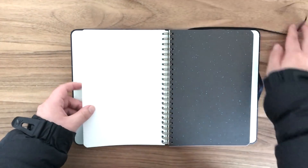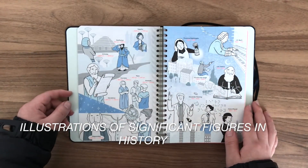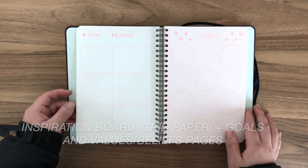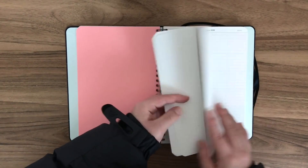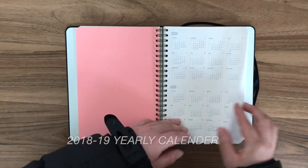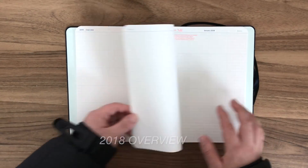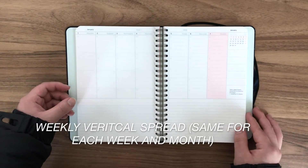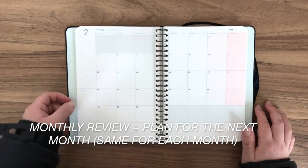Check the screen for annotations because I'll write down what's in the planner whenever I go to a new page, since I'm not sure if my camera picked up the smaller text. Also, a side note: I chose the vertical spread for the weekly layout. You can also choose horizontal, but I just wanted to try vertical this year — maybe next year I might go horizontal, who knows.